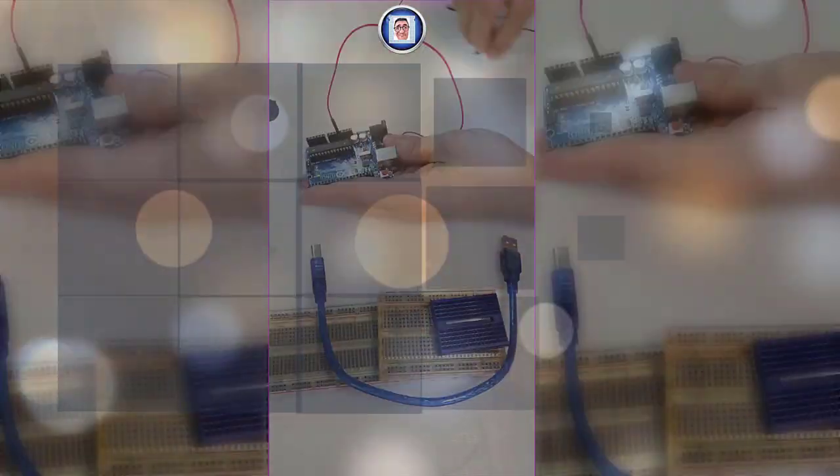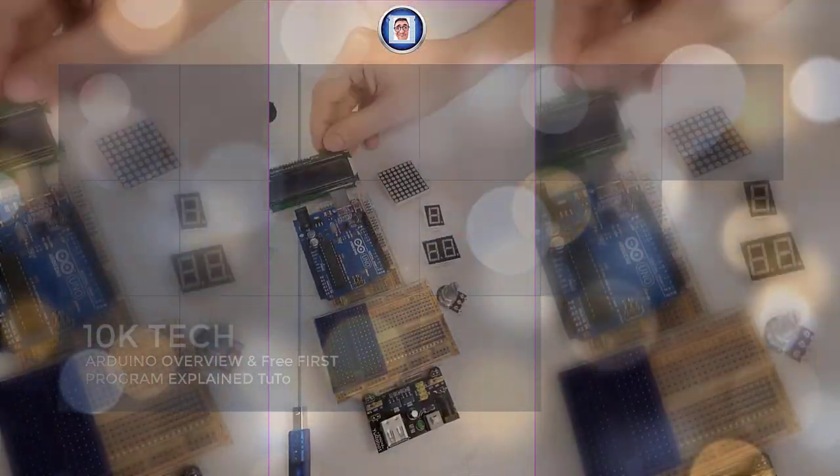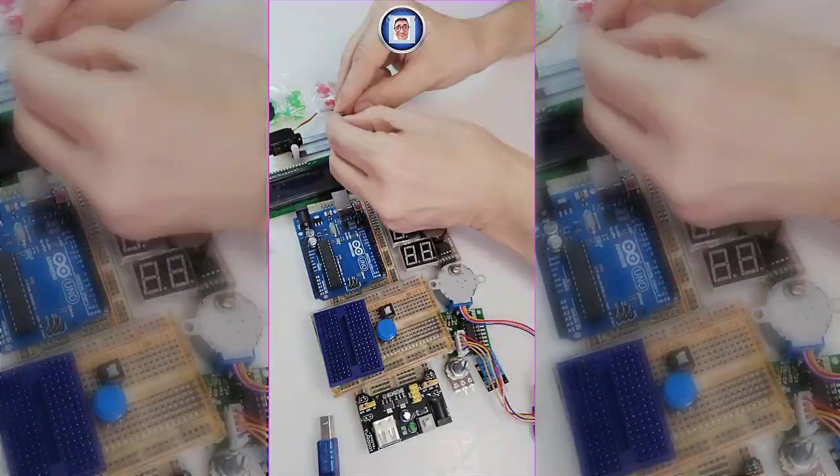Hi, Chris here for TankaTech and welcome to the channel. Today we are going to have a first look at Arduino as well as run our first program. Let's get started.